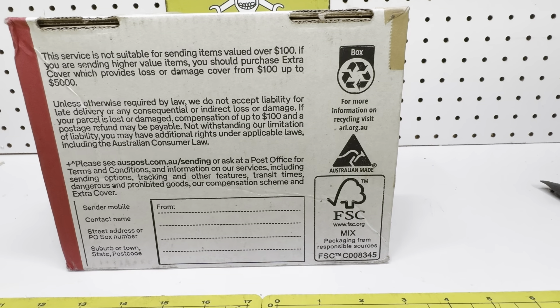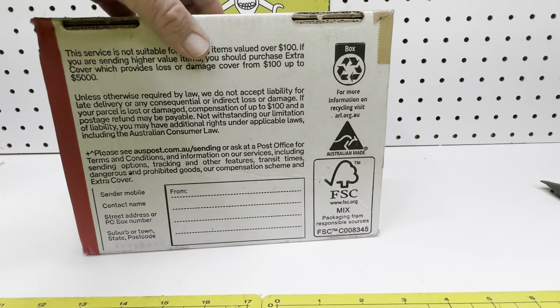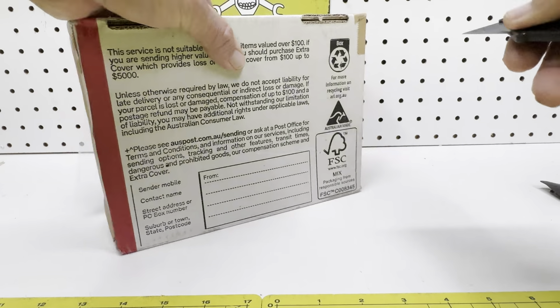Hey fanatics, welcome back to the channel. This will be a quick video — just wanted to share something that I just received from Australia. It is a pretty rare, hard-to-find item.